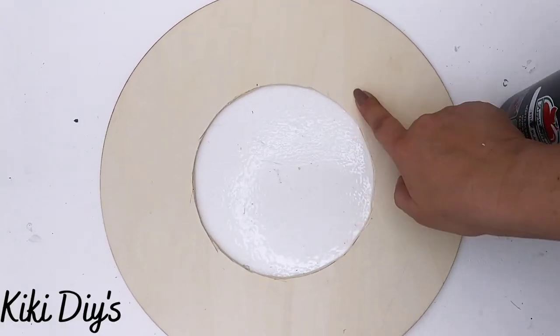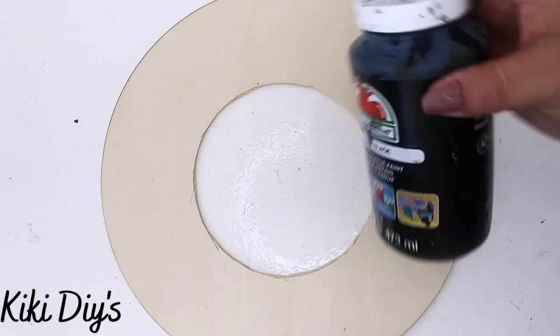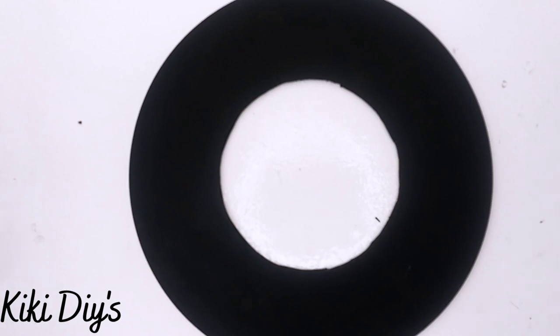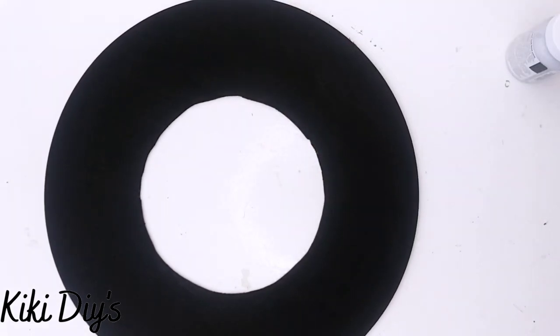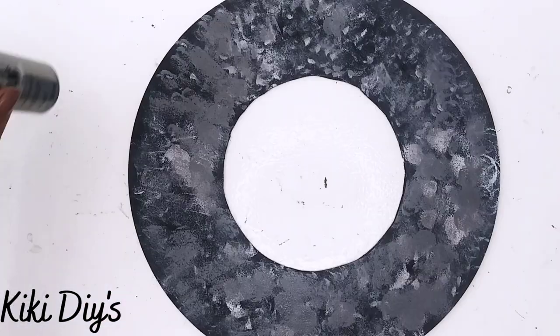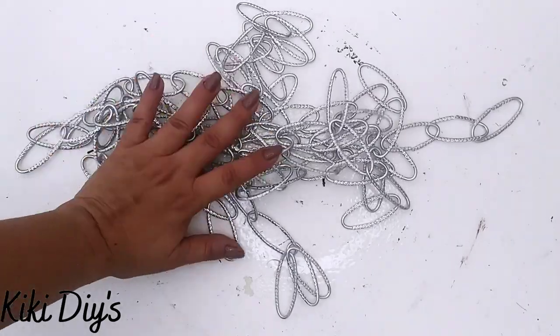We're gonna continue doing this and then let it dry — we're gonna use two of those. So after it is dried, I'm gonna take this circle that I removed the center from and paint it with black paint. Then I'm gonna take my mineral, my gunmetal gray, and also the antique wax and I'm gonna do the same steps. So we have it aged.